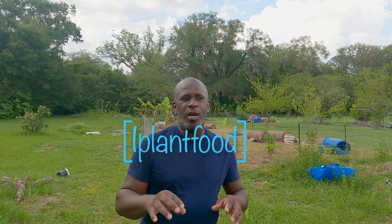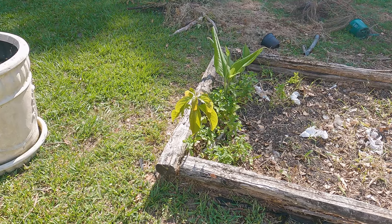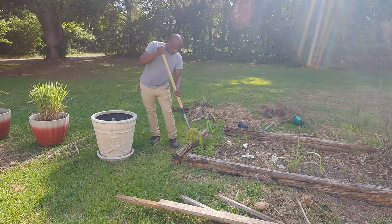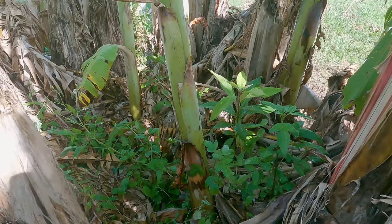Hey everybody, Andrew here again, welcome back to the homestead. Today we're going to attempt to plant two avocado trees that were grown from seeds. One of them is in a raised bed we've had for over ten years — it's kind of busted. I might have to take some pieces of that bed off to get it out because it's in the corner and there's no place to put the shovel.